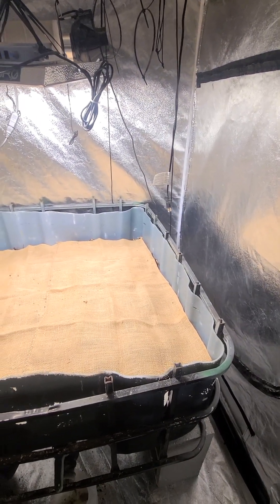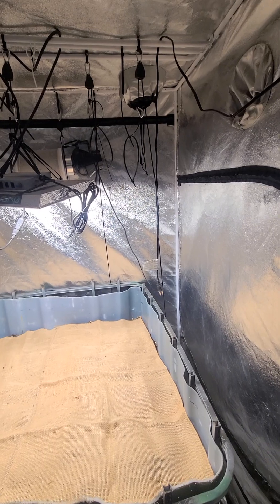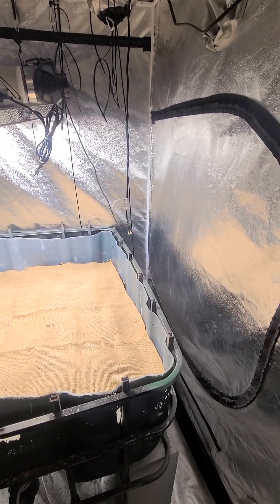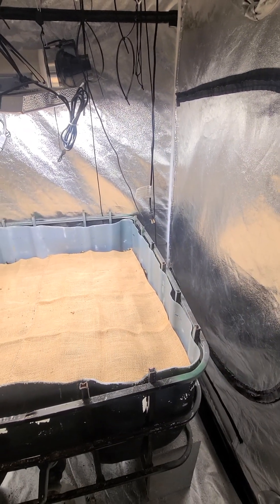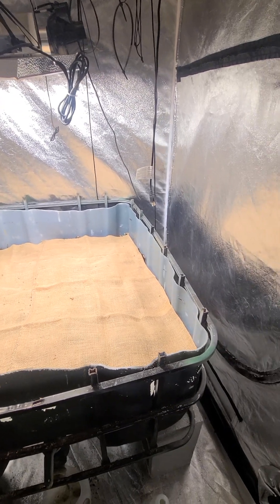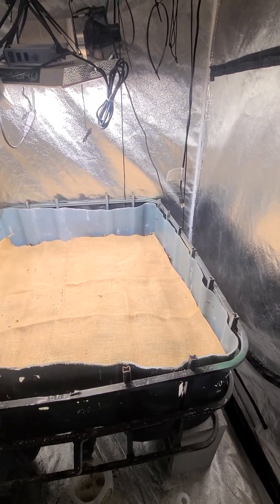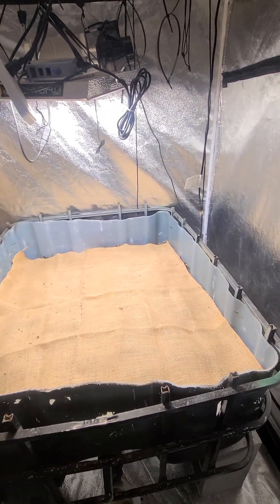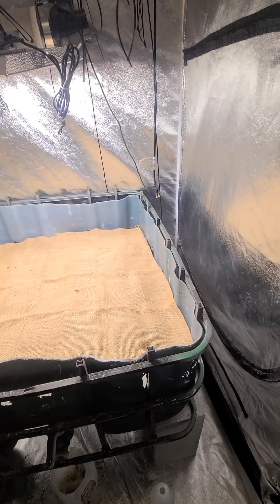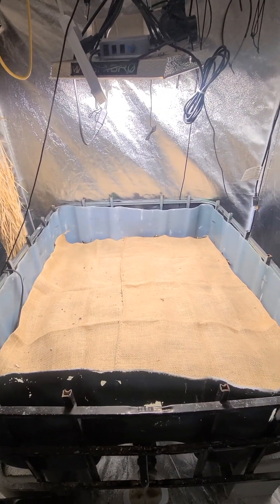I'm putting three of my large earthworm farms into these grow rooms for a few reasons. First, you can control the environment a whole lot better for the worms than being outside. Second, if you control the weather environment you get more worms breeding and more worm castings. Third, you don't have to worry about pests — possums, raccoons, and all those things that love eating earthworms.